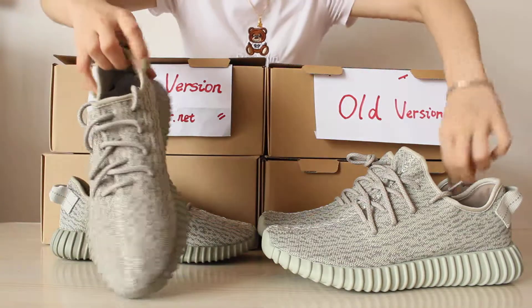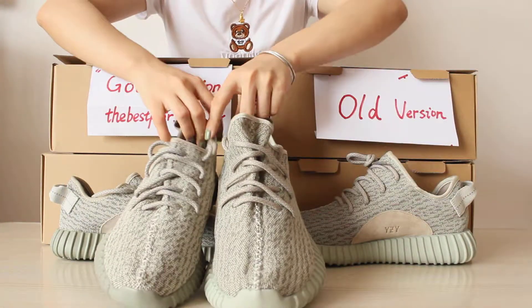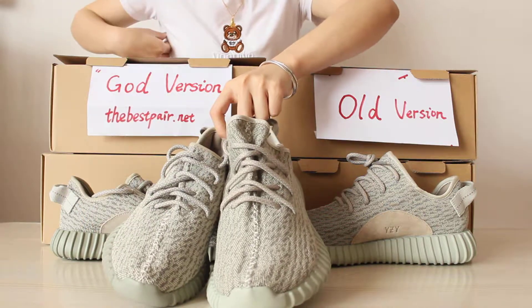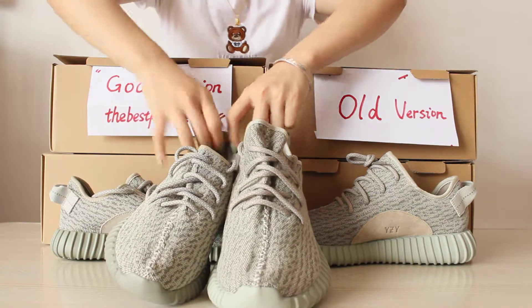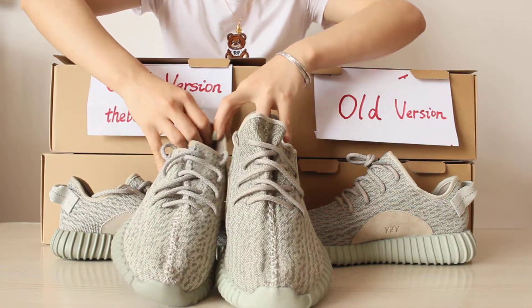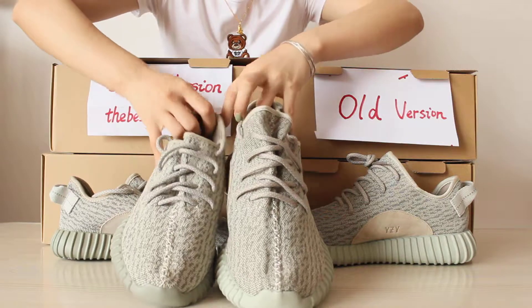The next difference is the stitch. The gold version stitch is more beautiful than the old version.